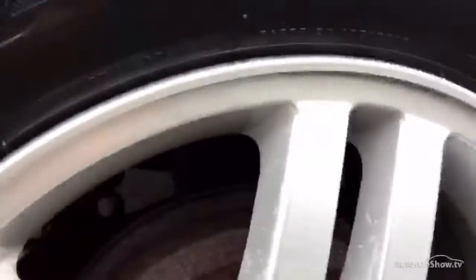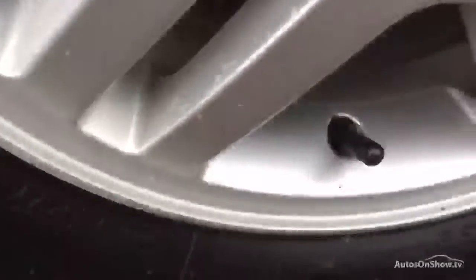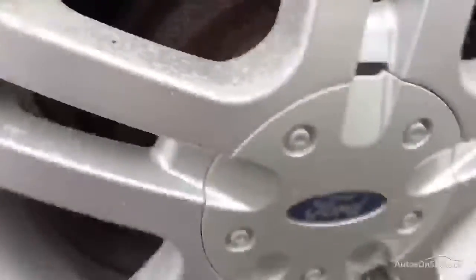The offside rear tyre has a good three to four millimeters of tread. On the rear alloy, some paint is starting to come off around the inside of the spokes, but there's no real sign of heavy curbing or scuff marks.